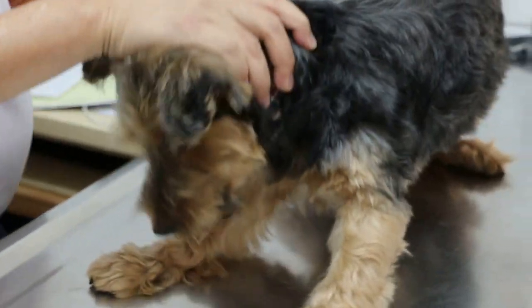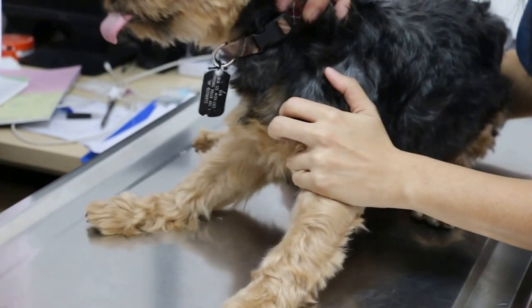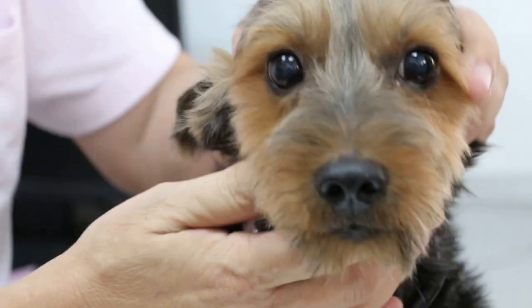His back is arched when he walks. The dog is not eating — he didn't eat this morning. He drank water. Stool is okay, urine is okay, but just a bit more than usual. So now we will start with the examination.